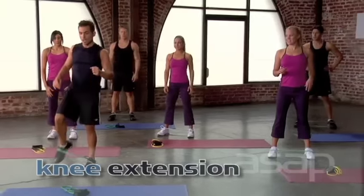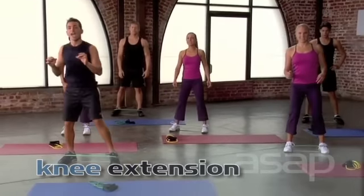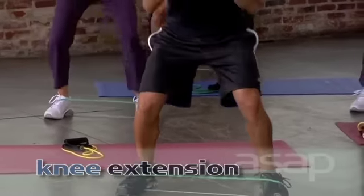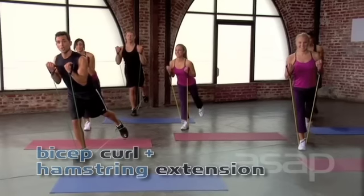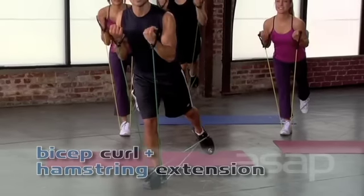Now we're going to add a knee extension. You're going to kick that leg, bring it back down on the other side. Kick the leg and back. Pick up the pace just a bit. Kick. Down. Kick. Down. Two, three. Up. Two, and down. You're working balance, control and stability, and you're also working your hands and bicep at the same time.